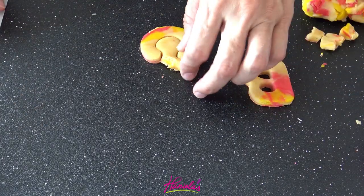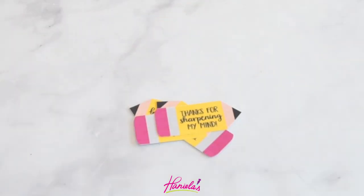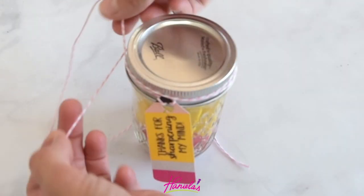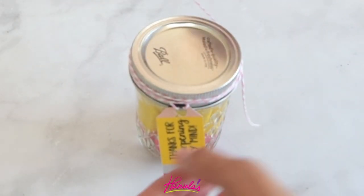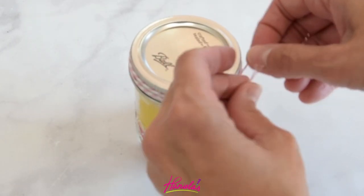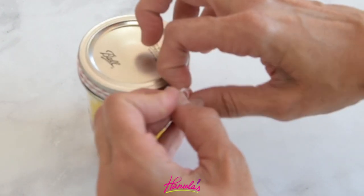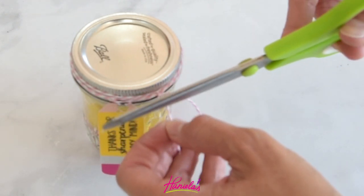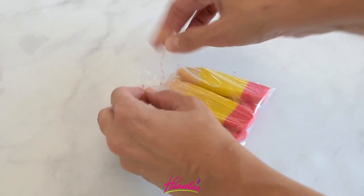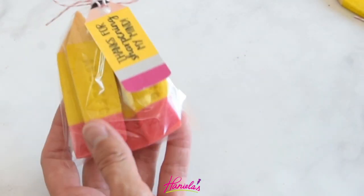To package the pencil cookies, I found the most adorable tags online — I'm including a link in the description box and on my blog. You can use small mason jars and fill them with cookies. These make for really cute teacher's gifts. Use baker's twine to attach the tag, or you can use poly bags depending on what you have. They're really easy to put together and super adorable.